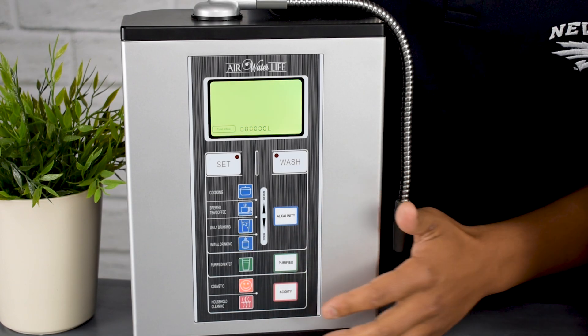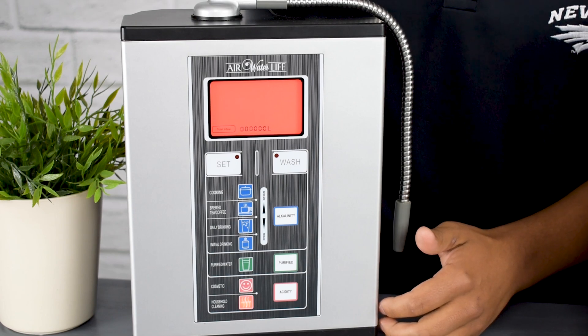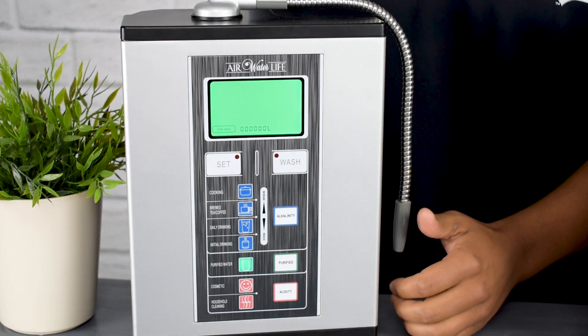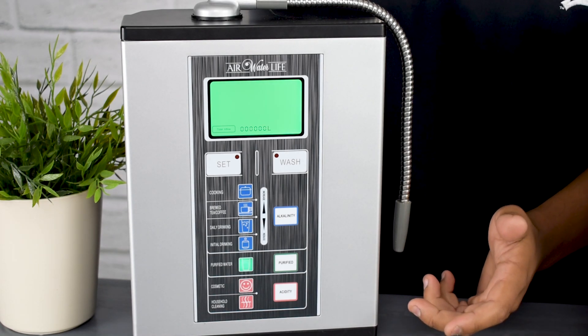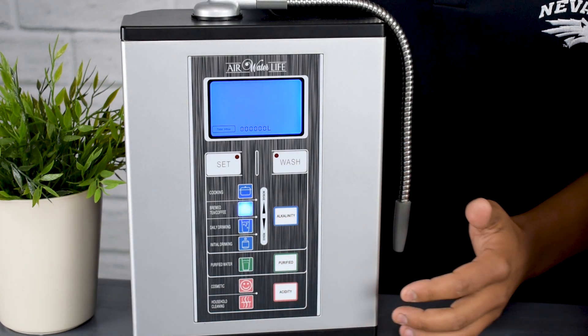When you're on an acidic setting, the screen is going to turn orange or red. When you're on the purified setting, the color is going to be green, which shows that it is a neutral pH. And once you get into the alkaline settings, you're going to see purple, dark purple, and various blues.